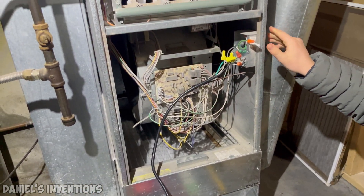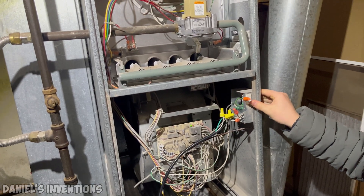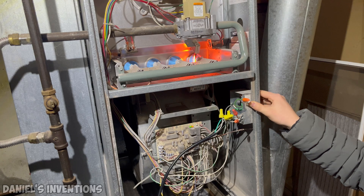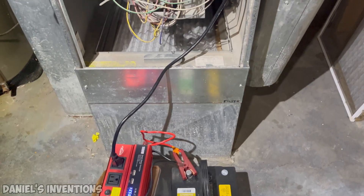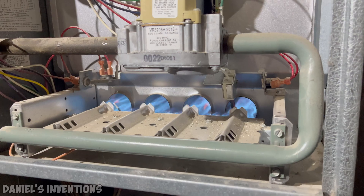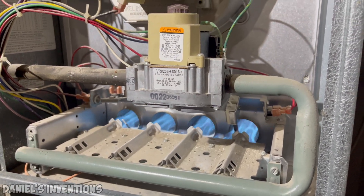In a real life scenario, the furnace will cycle between on and off — it will not stay on non-stop. The run time depends on the size of the furnace, the size of the battery, and the climate of your location. With this particular car battery, the furnace can run non-stop for 90 minutes, but with cycling on and off, it can last a lot longer.